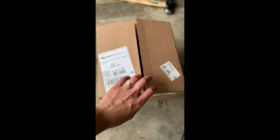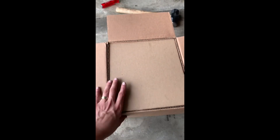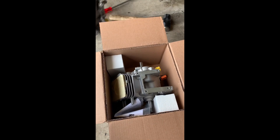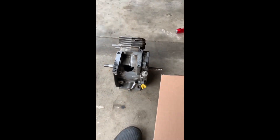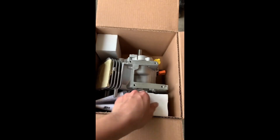Here we have a brand new out-of-the-box 206 Briggs and Stratton engine. Let's do an unboxing very quickly. This is actually going to go on Miguel's cart — he just blew the motor at Roebling. That's what happens when you run illegal motors.